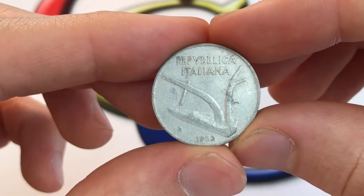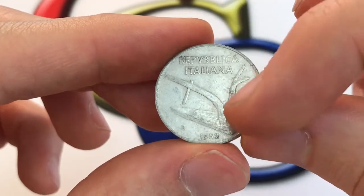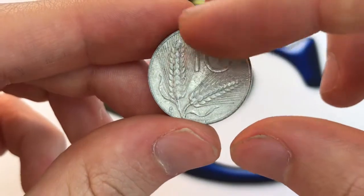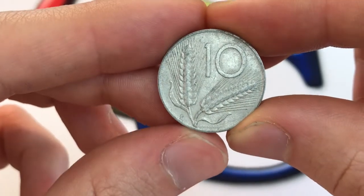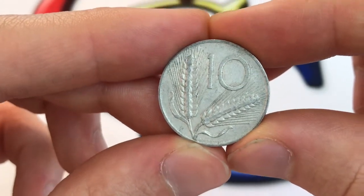This coin has a plow on the front. It says Republic of Italy, and then 1952 the date over here. On this side it has wheat ears, 10 for the 10-lire denomination, and then it's pretty faint, but right there you can see Romagnoli, which is Giuseppe Romagnoli, the coin's engraver.